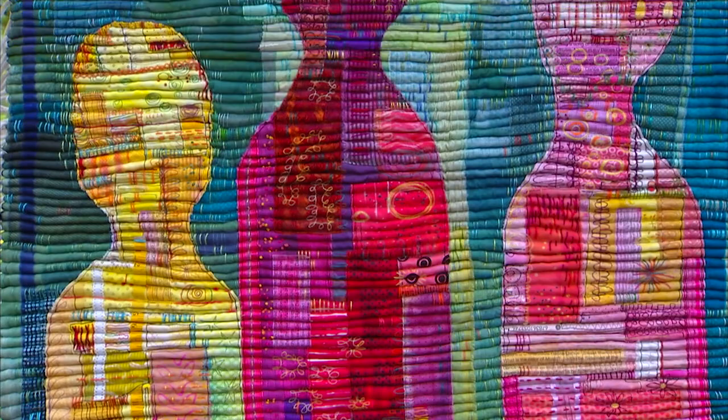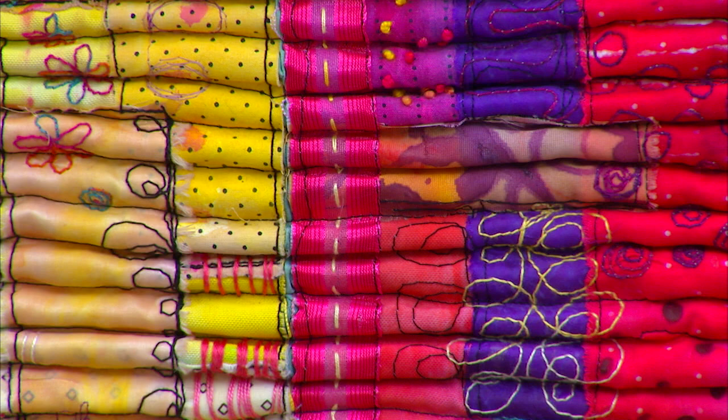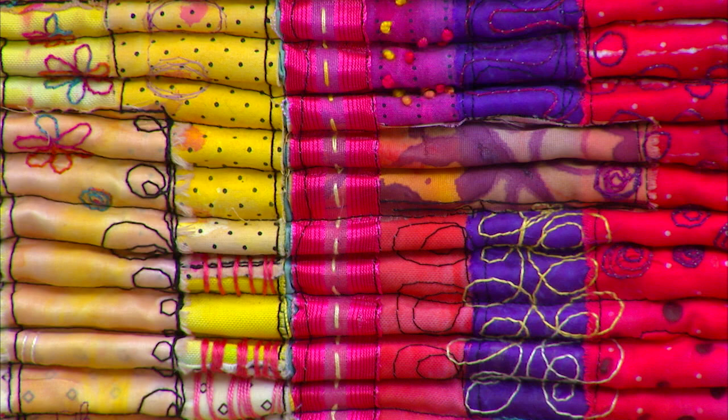Plus, don't miss how she creates her jaw-dropping rope quilts — yes, rope quilts that use rope instead of quilt batting. Join us for our playdate with Libby as we explore the levels of her artistry, from playful to poignant, on the next quilt show.